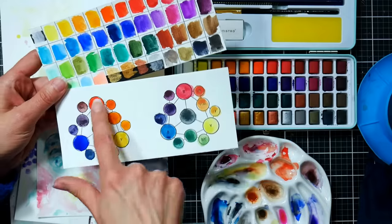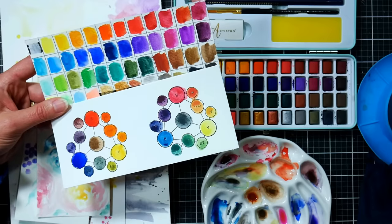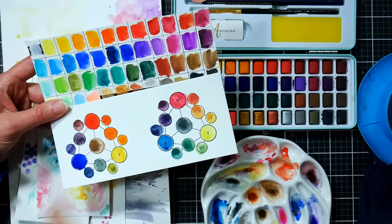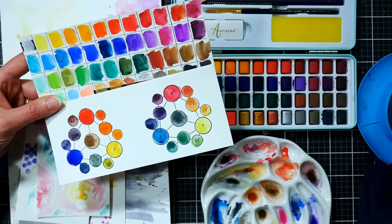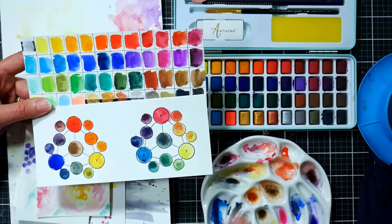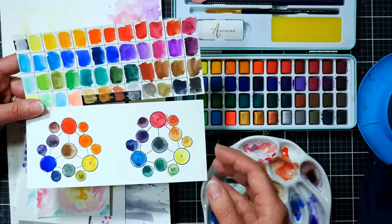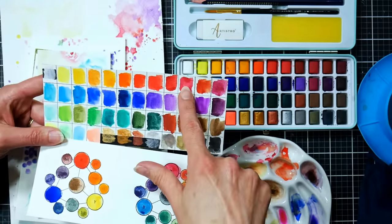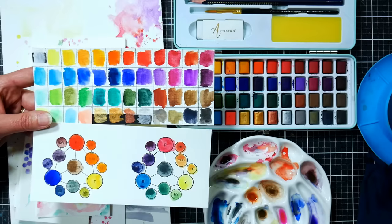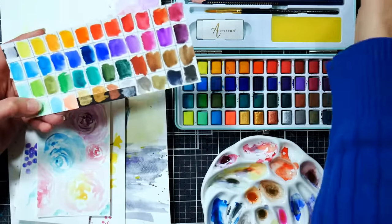These are quite a bit more expensive than those comparable sets. I did a warm color mix and a cool color mix to see what range I could get. Using an ultramarine, cadmium red hue, and probably a cadmium yellow or gamboge, I got a nice vibrant orange. However it was hard to get very subtle gradients between the two colors because they're not very transparent. I found it hard to get more subtle blends.